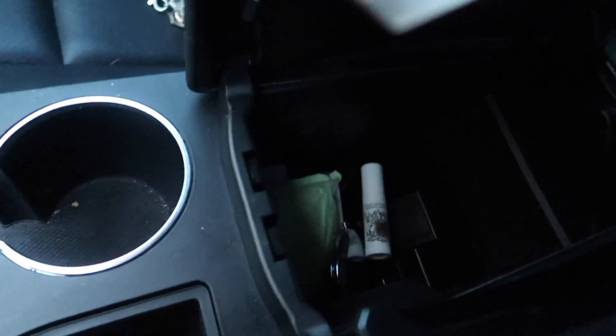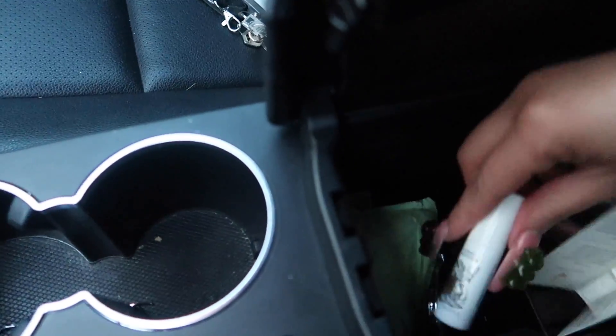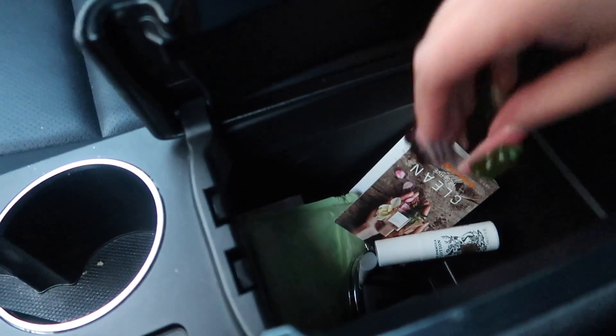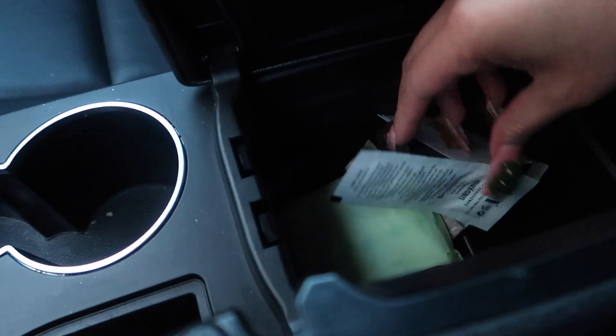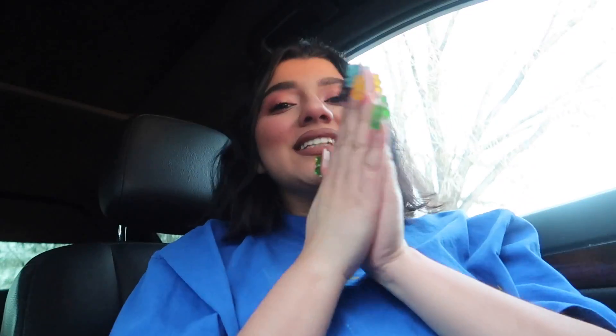I have more perfume, I have lotion, I have a mirror, I have pads, I have more lotion, I have more mirrors, I have more perfume — you never know when you're gonna need it. So this is the car!